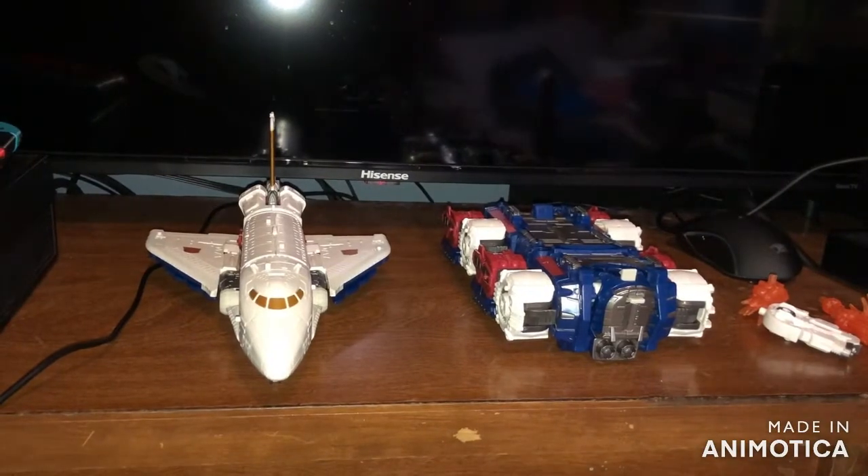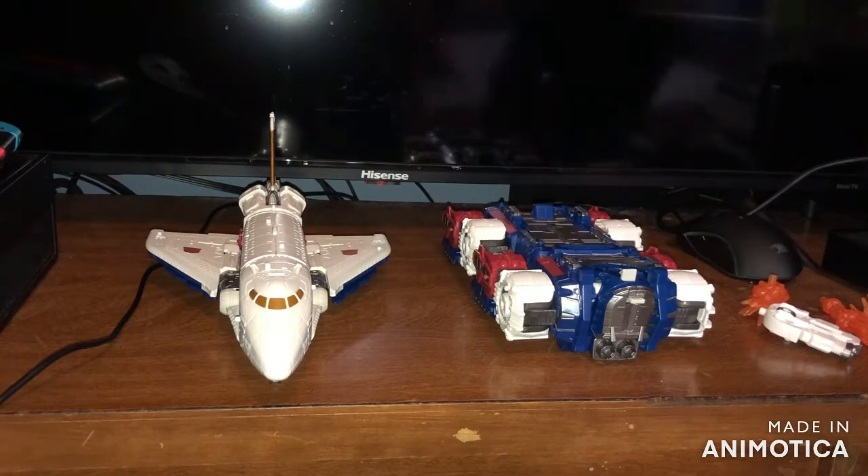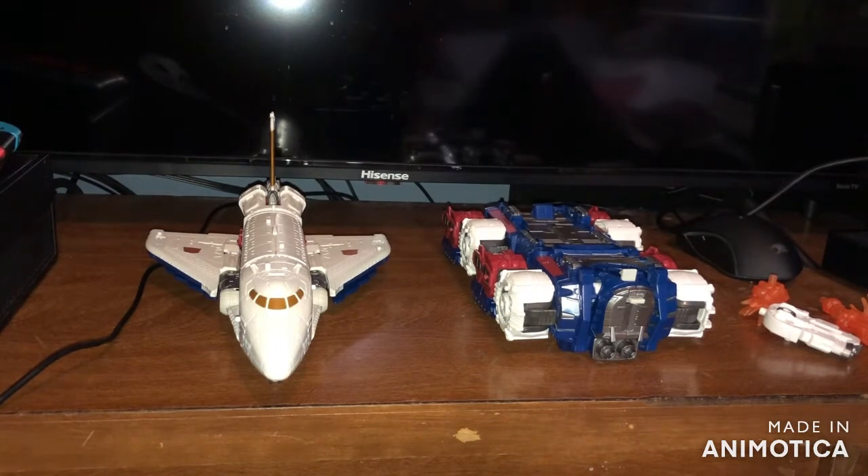Hey, what is going on Aldino Nation, it's your boy Aldino Prime back out again with another Transformers Earthrise review. Today we are going to be taking a look at the Transformers Earthrise War for Cybertron Trilogy Commander Class Sky Lynx.